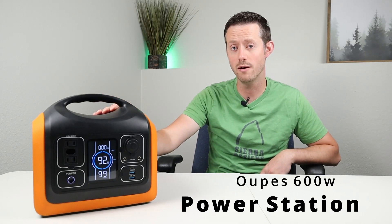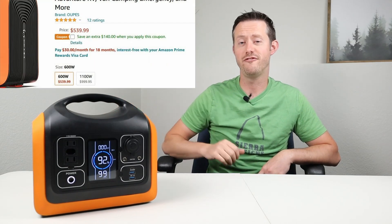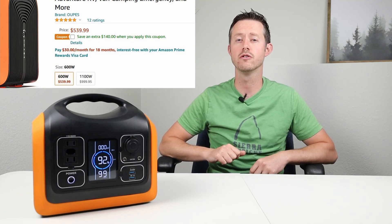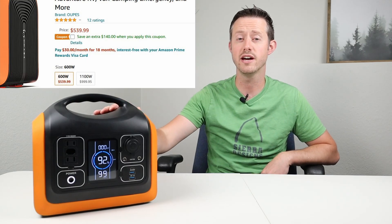This is the OPEZ 600 watt power station. It comes in at $529, but there is currently a $140 coupon on Amazon to bring the price down to $400. This is a lithium iron phosphate power station, which means it has up to 2000 life cycles without the battery degrading or losing capacity, and it has no fire risk.